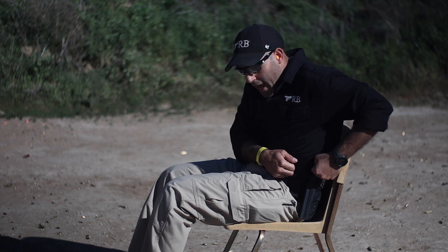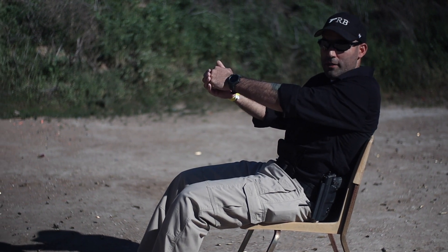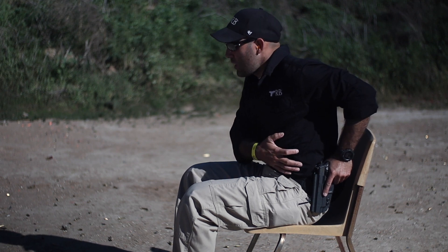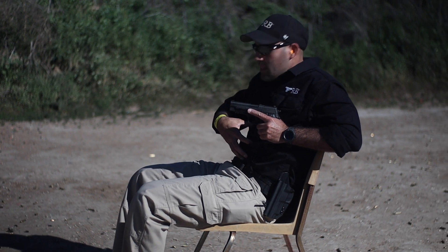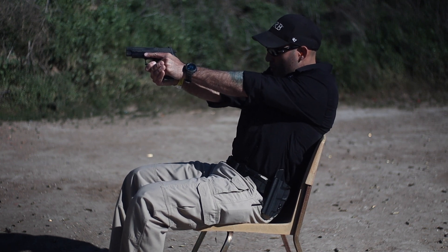A couple things you need to know to do this effectively: you've got to work on that core strength, because core strength is going to give you the contraction you need to get to this position, and it's what's going to help you gain the momentum to present the firearm out. In this particular situation, I would lean forward — that way I can roll my hips forward and get a good master grip on my firearm. That core is actually engaging here. Draw. Same draw stroke as if you're standing. Go to position three, then come back into the back of the chair and present out into your shooting position.